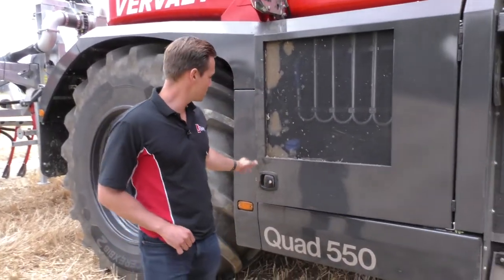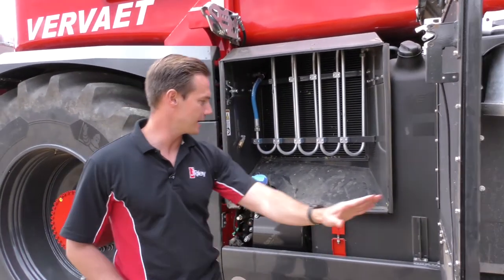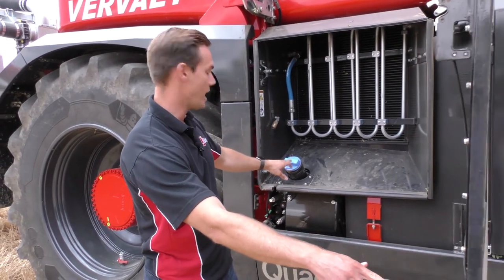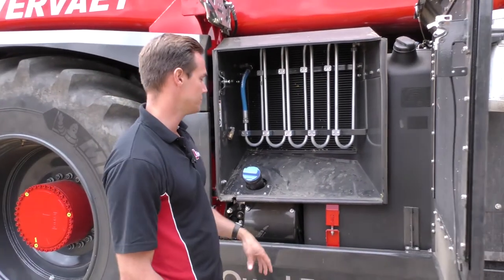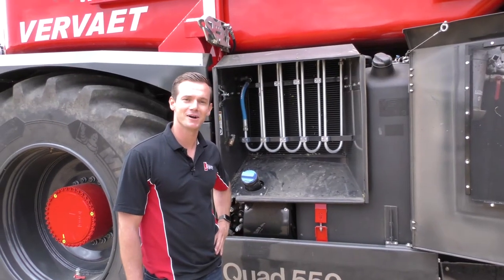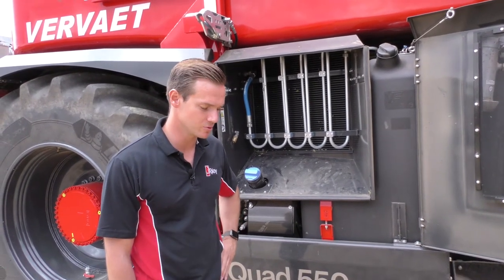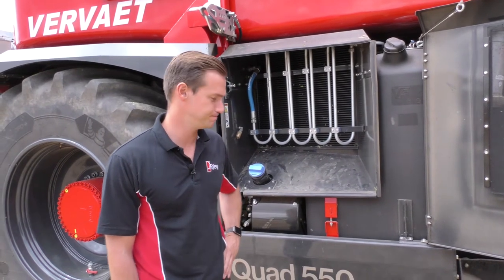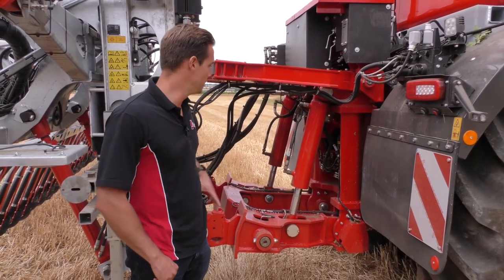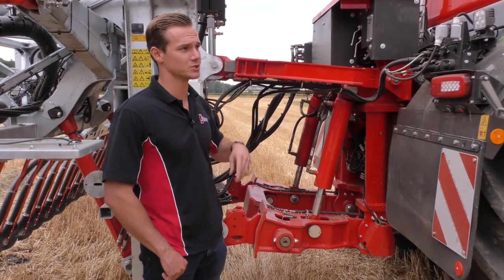Heading backwards, we have further cooling — an axle cooling and hydraulic cooling pack completely sealed in here together with an airline. We also have our AdBlue cap for filling and our fuel tank, both accessible, sealed and out of the way of any harm. Thanks to our Volvo engine, we're running at 1200 RPM, achieving considerably low fuel consumption. Moving on to the rear linkage, we can supply a Cat 3 or Cat 4, and here we're mounted on a four-point connection for the Vogelsang Blackbird trailing shoe.